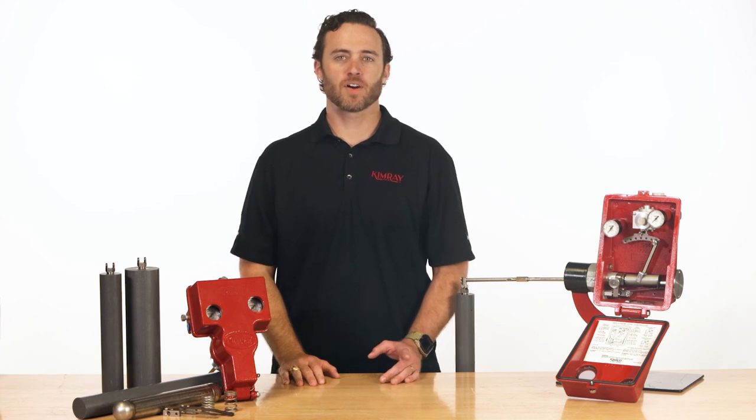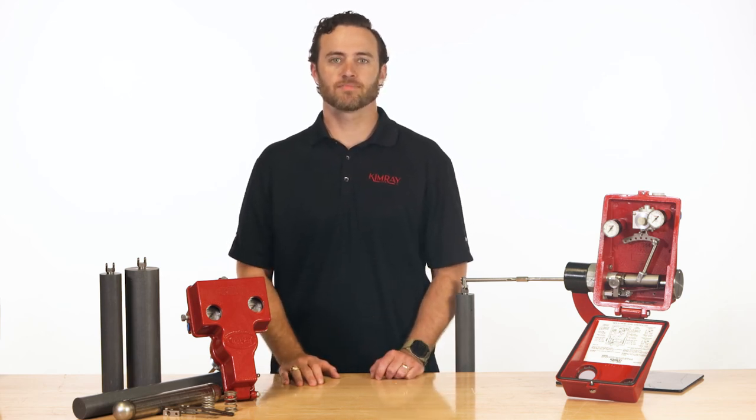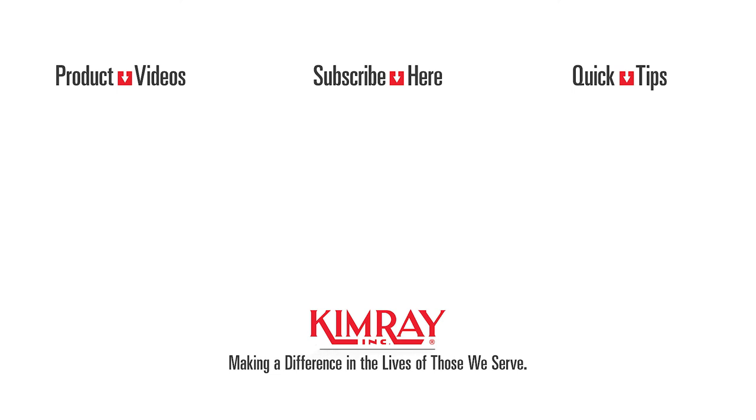For more on this topic, watch our video guide to float-operated liquid level controllers and level switches.